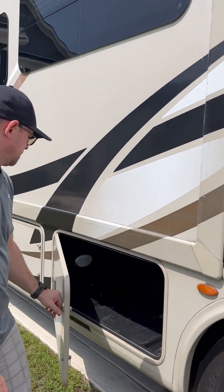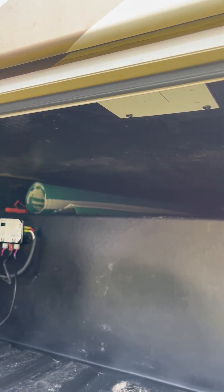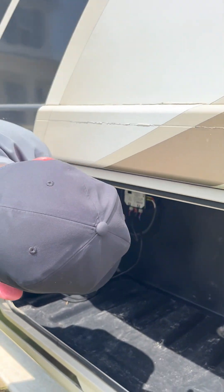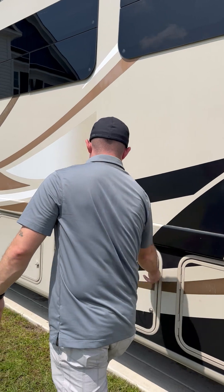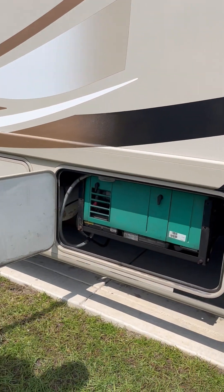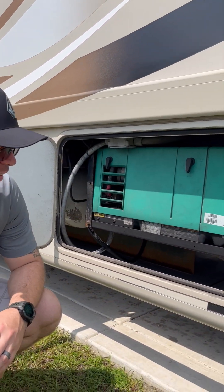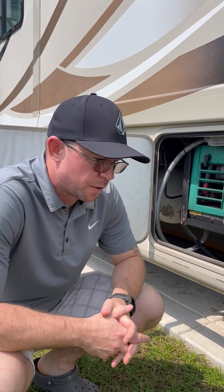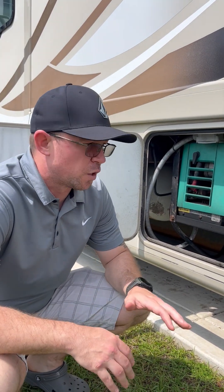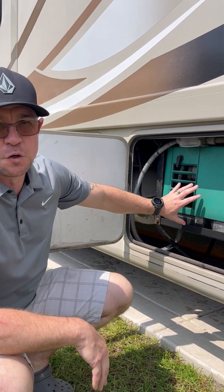Moving on, here on the other side is the pass-through storage we showed earlier. Here's our generator. The way this motor coach works is that you can hook up to city power or shore power at a campsite, but if you're interested in boondocking and just want to run the generator only, here it is. You start it from the inside and it runs off of fuel from the vehicle.